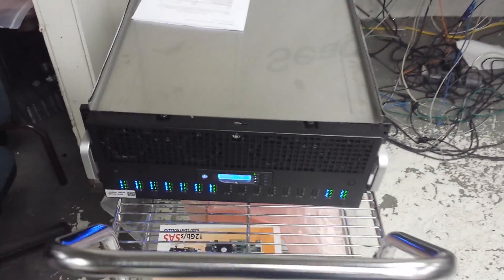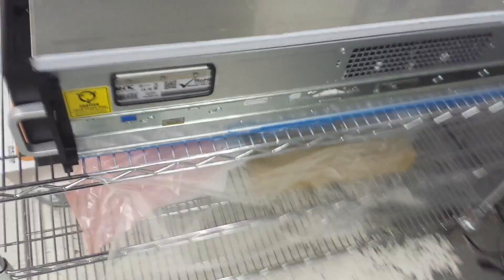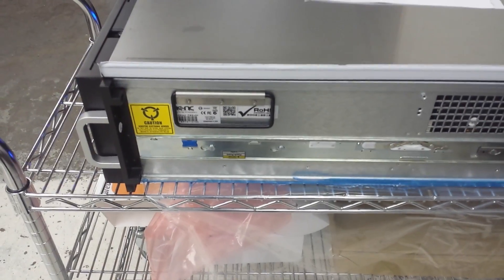And now we have a second one running with 30 drives. Here's the second one running — this is half loaded with 30 drives.